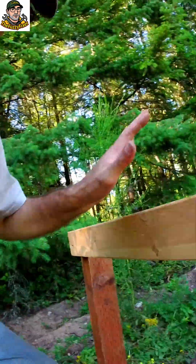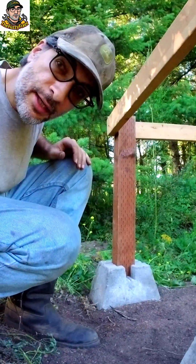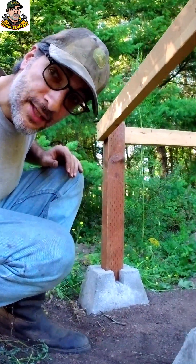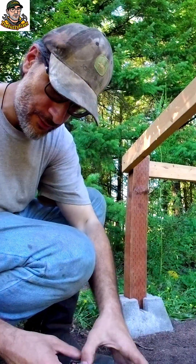Welcome to evening number two of assembling our water catchment reservoir platform system. I finally have the correct screws, and we can finally get to work and get this done. We've got to lay out the dripping system that I picked up. Star bit screws.